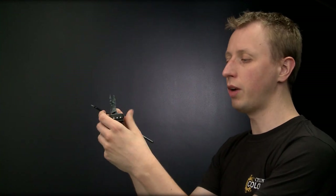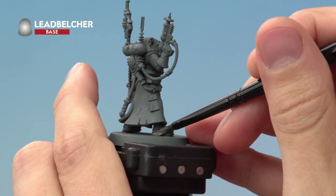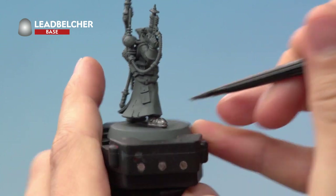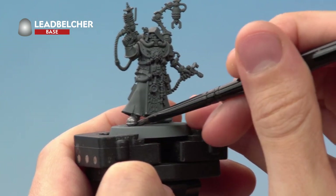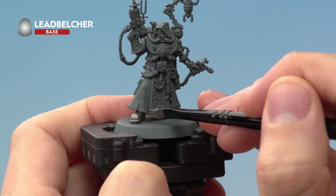Once you've done that, start looking around your miniature to find all the silver details. With this first step you don't have to worry at all about being neat — just make sure you catch all the parts that are going to be silver. If you catch any other details, don't worry, because we are going to be painting further base paints over those later on, for example on the robes.